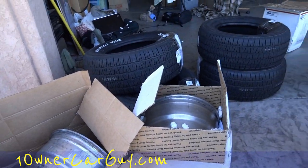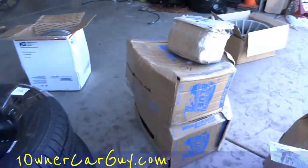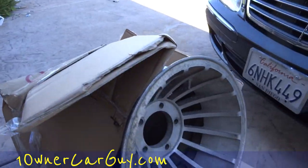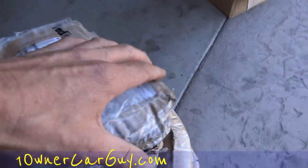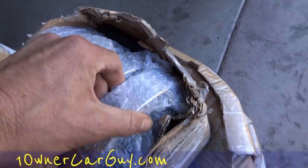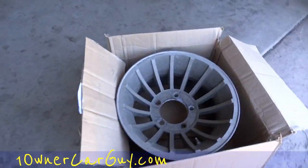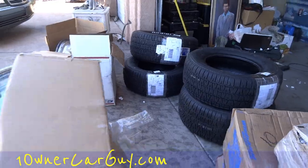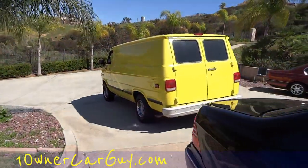He's doing something I've always wanted to do, and he's done it before many times — he's making the A-Team van. He's got all the right stuff: the right wheels, two sets of them, the right spacers, and he does the bodywork and puts the spoilers on there. Tire envy — I definitely got it.